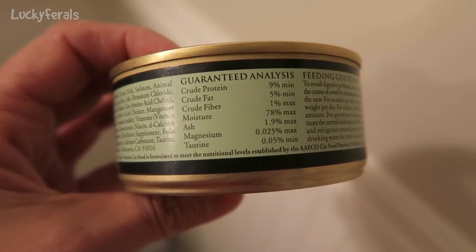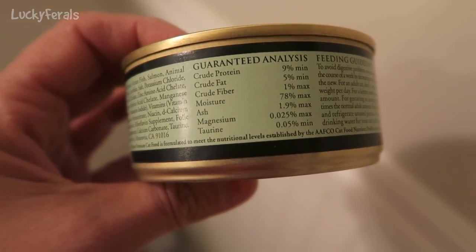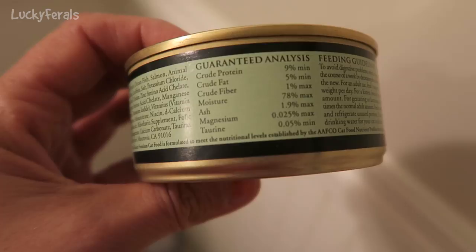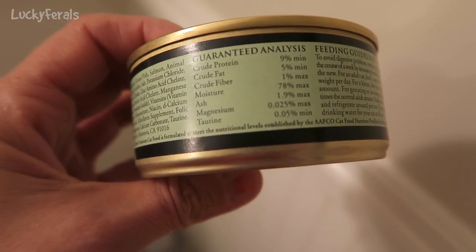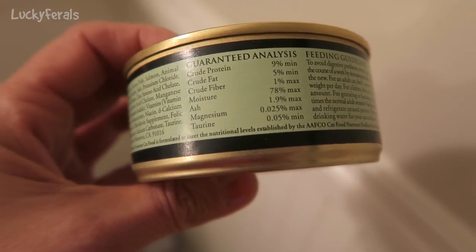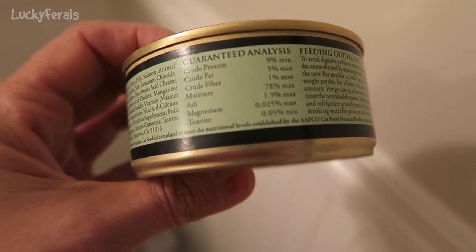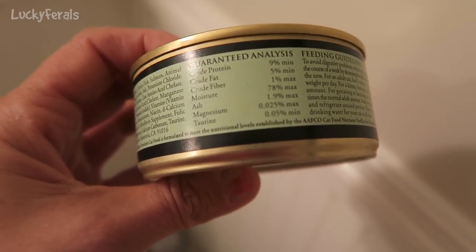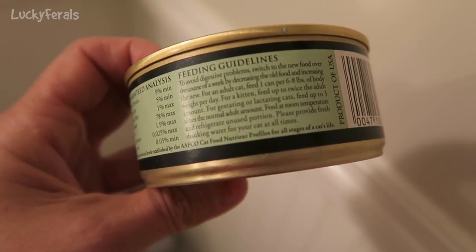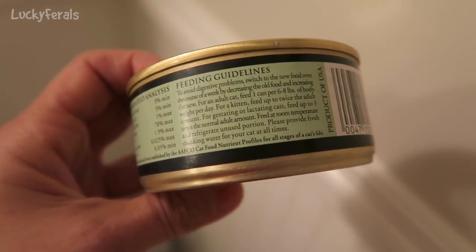The guaranteed analysis: crude protein 9% minimum, crude fat 5% minimum, crude fiber 1% maximum, moisture 78% maximum, ash 1.9% maximum, magnesium 0.025% maximum, and taurine 0.05% minimum.